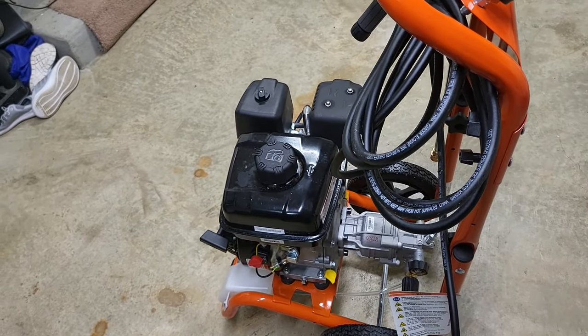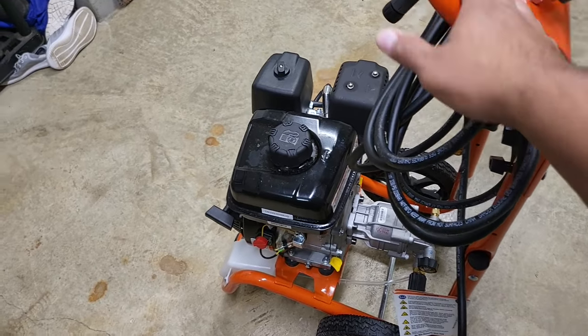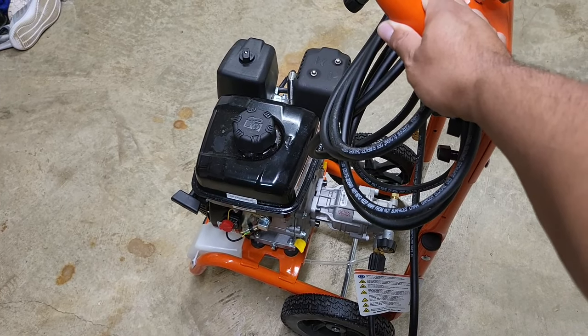That's pretty much my overview of this product. Hopefully you found some of the information useful or entertaining. Overall I am content with it, and we'll see if time is good to this pressure washer — if it's one of those that will last a couple of years. We don't know, but we'll see.